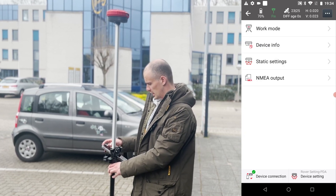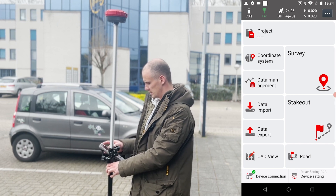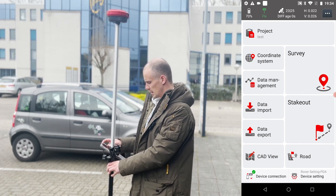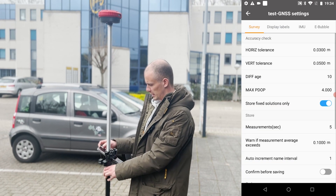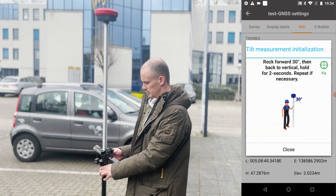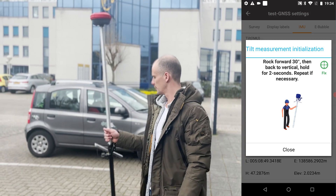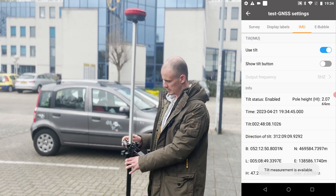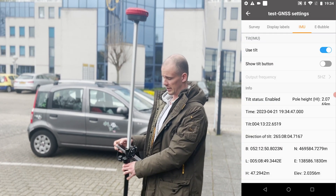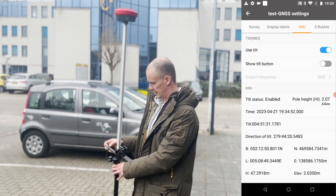It's already fixed. All you have to do now is set up the IMU — which is technically just the IMU initialization. It's going to tell you to rock the receiver back and forth twice, and that's it. The tilt sensor is now activated, so you can hold it at an angle. They say up to 60 degrees — we'll test it out.